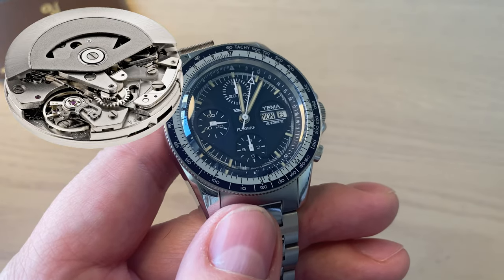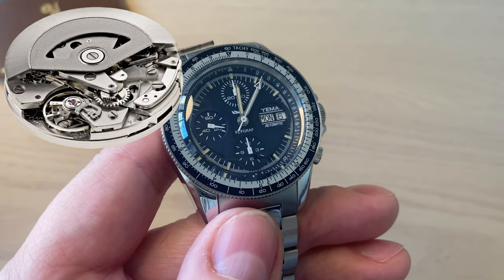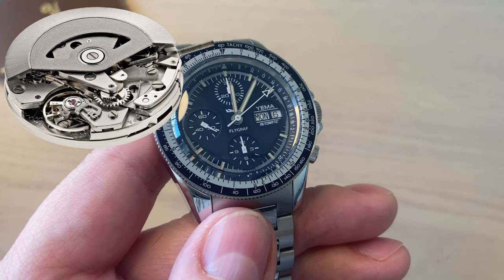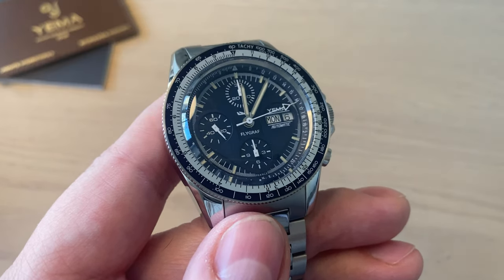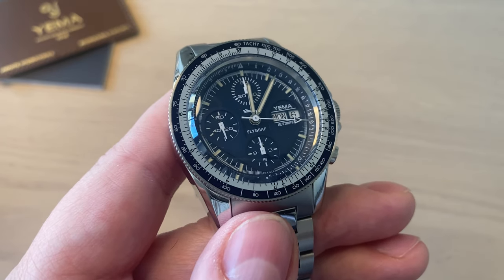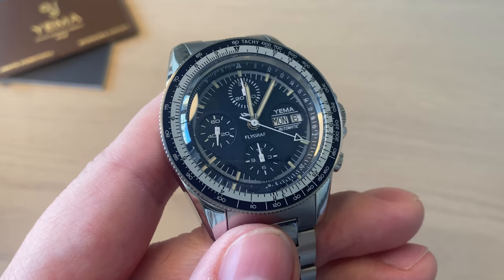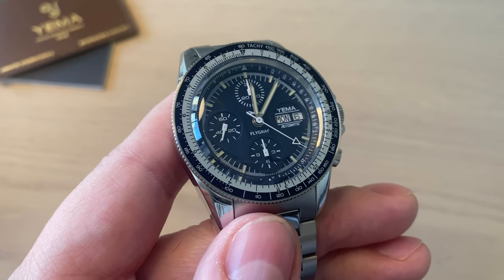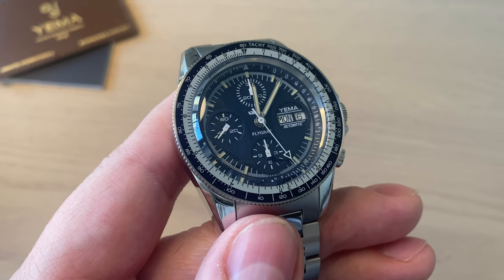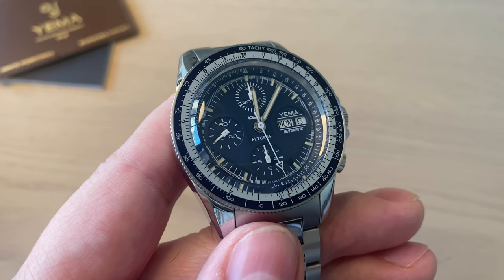This movement is a very tried and tested caliber with 48 hours of power reserve and 25 jewels — a really good movement choice. I also really like the way Yemma laid out the Valjoux 7750 dial on the Flygraph to look like the instrument board of an airplane — that looks really cool.